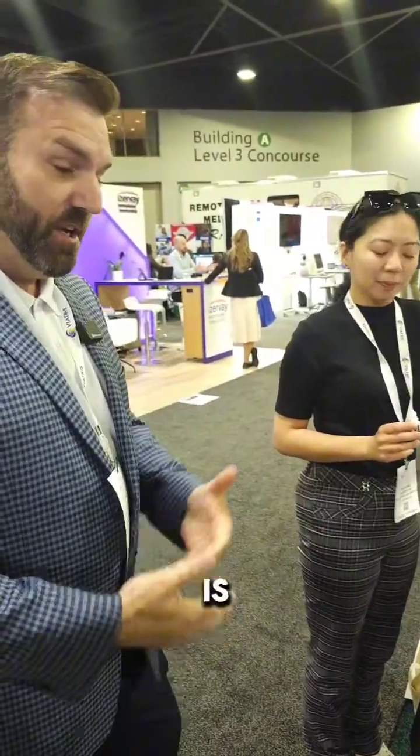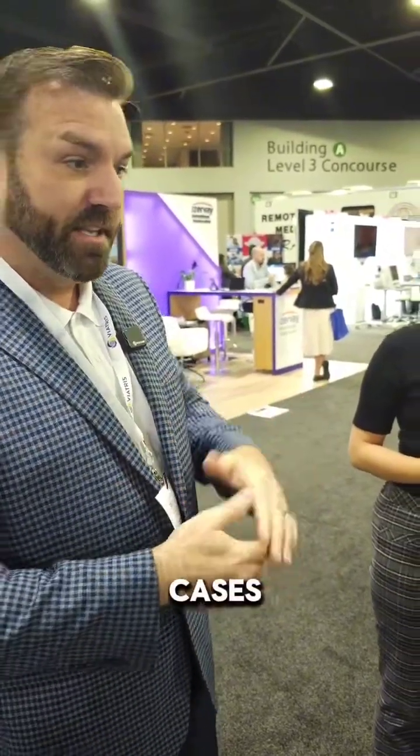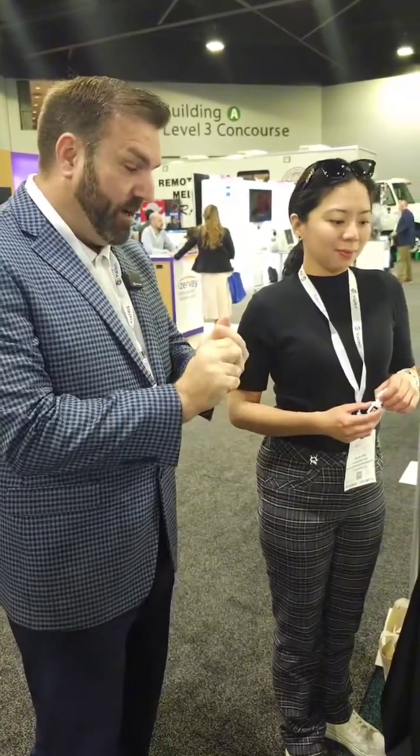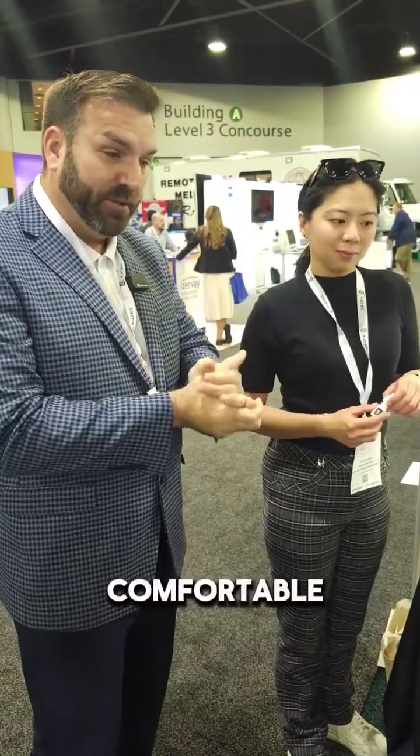This is Dr. Chow. She is a Contact Lens resident at Nova Southeastern School of Optometry. She is asking questions about amniotic membrane applications and clinical cases in her residency. We are going to let her apply an Eclipse membrane to Teresa, so she can see just how comfortable and easy it is, and we'll answer any of her questions.